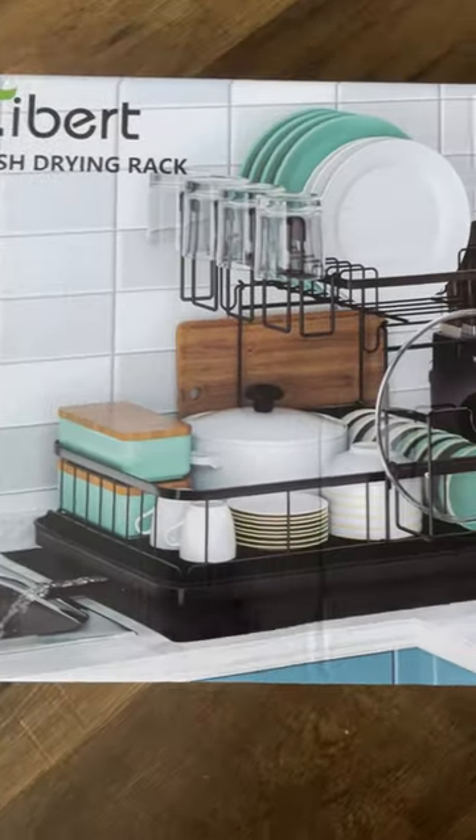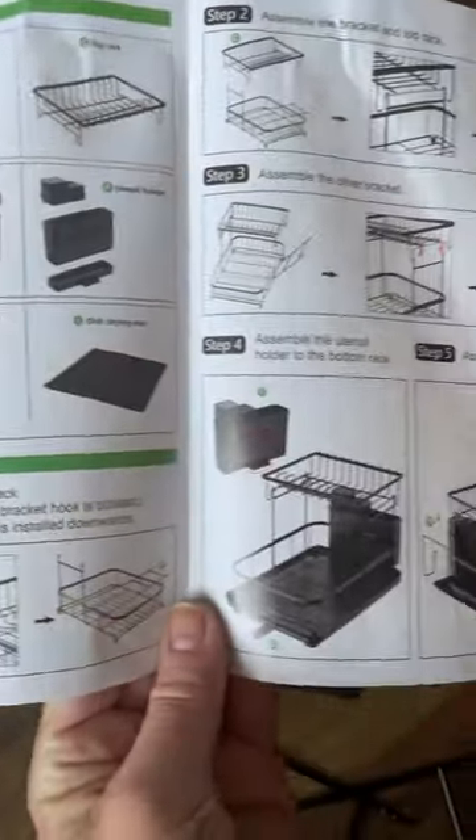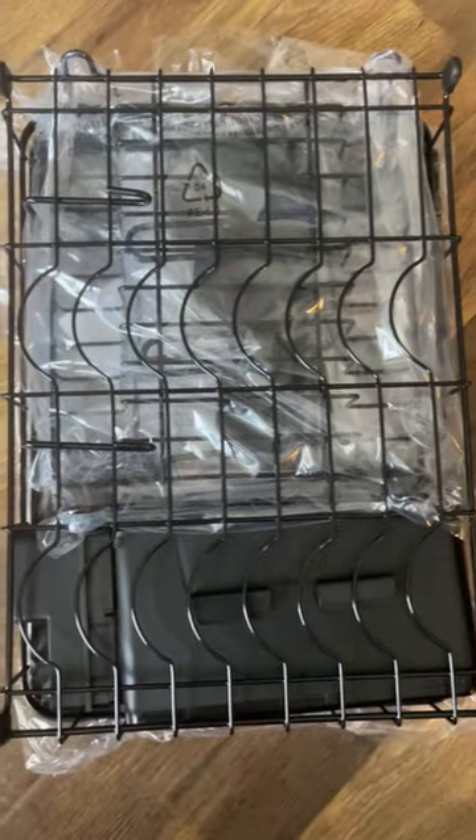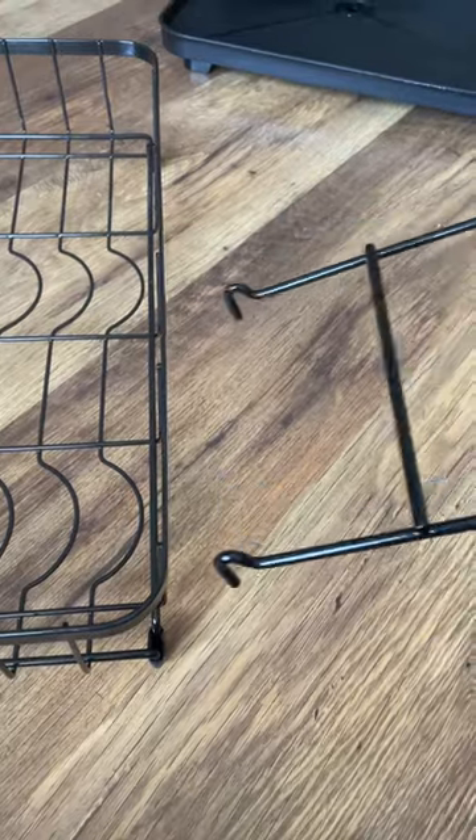Check out this two-tier dish drying rack — it has really good design and is extremely easy to put together. It comes with a nice dry mat. The dimensions are roughly 14 and a half inches high, 12 inches wide, and 16 and a half inches deep.